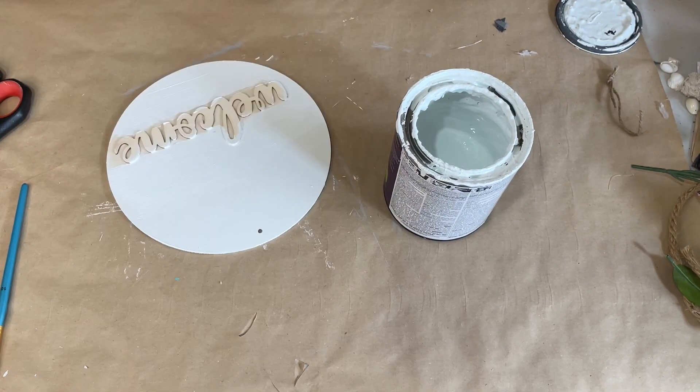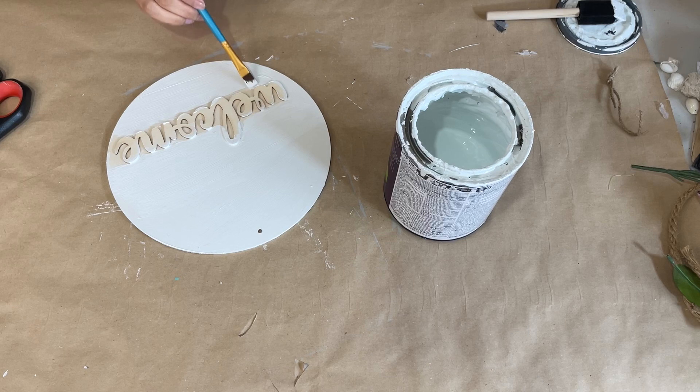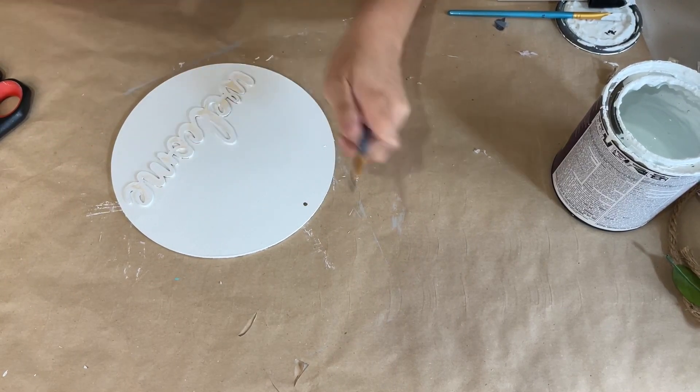Then I take a smaller brush so I can get into those little grooves that I can't reach with the foam brush, and I'm just going to finish painting that in white. Once that is nicely dry, I am going to take this green colored paint and I'm going to paint the welcome lettering with this color.